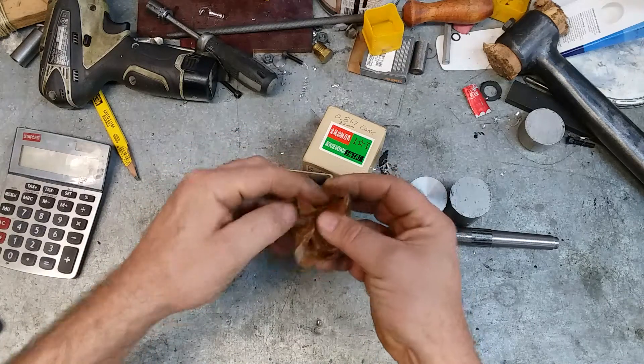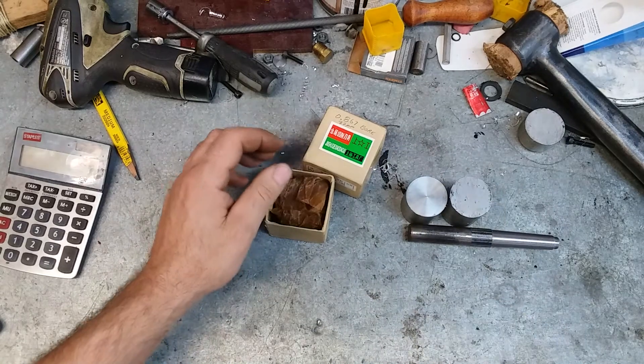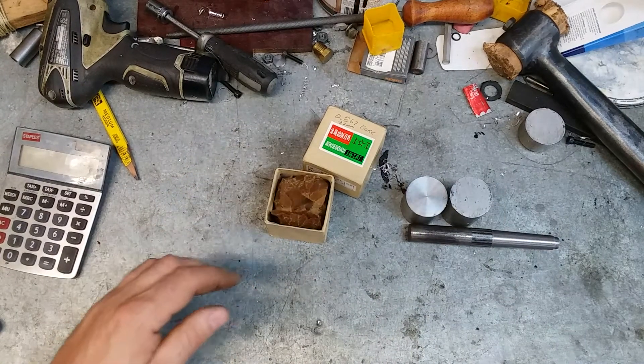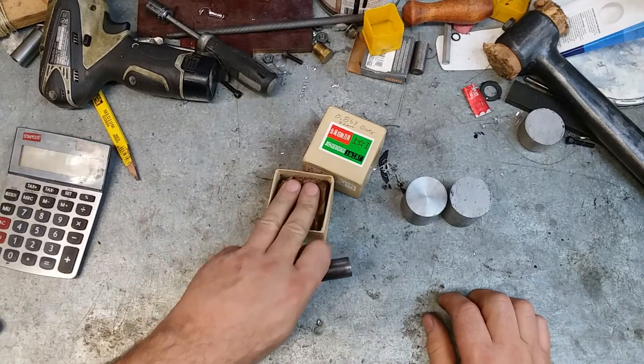I am currently waiting on my dividing head, so in the meanwhile I need to make an arbor of sorts to turn this with.